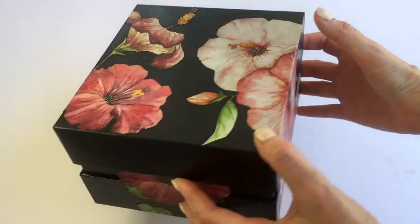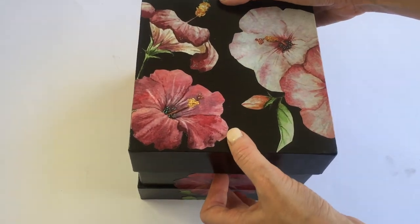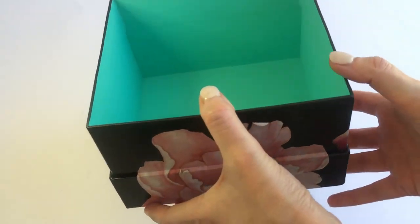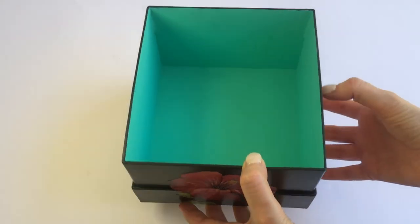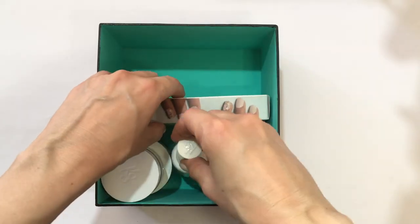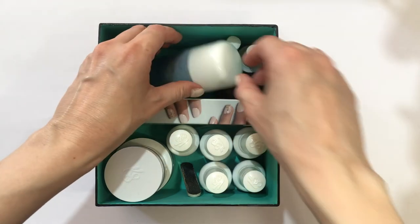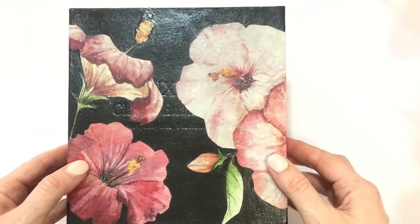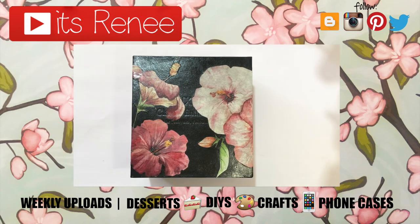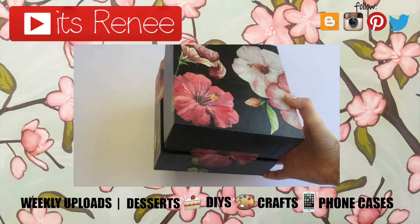This is what the box turned out like — I really love it! I'm glad I went for it. I like how clean and nice the teal looks on the inside, and I think it's really pretty overall. I'm going to place all my items back in. Hopefully you liked it too — if you did, leave a thumbs up, check out more easy DIYs on my channel, subscribe for more, let me know what you think in the comments, and share this. Thank you so much for watching — take care, bye!